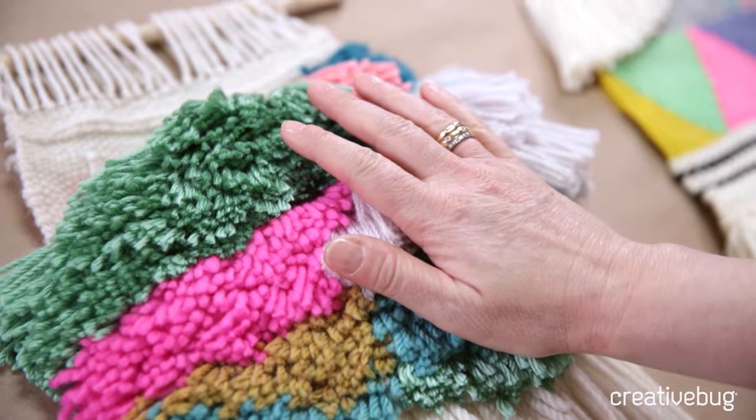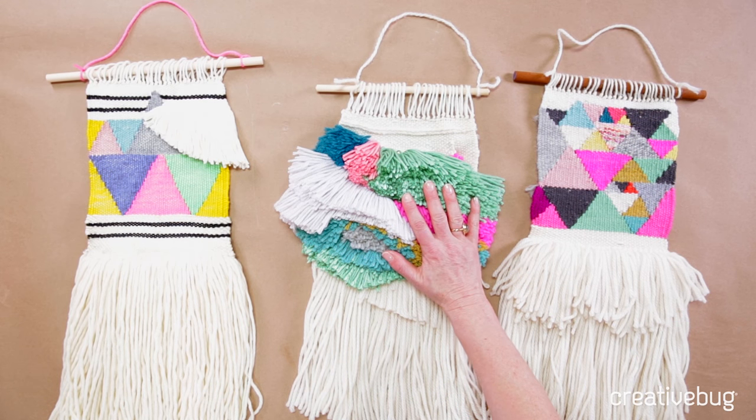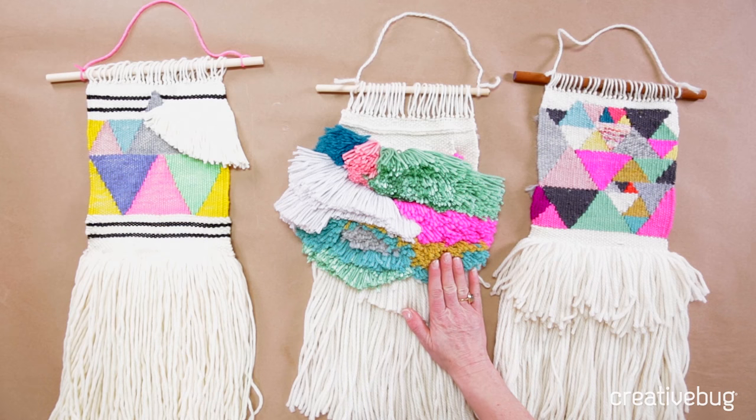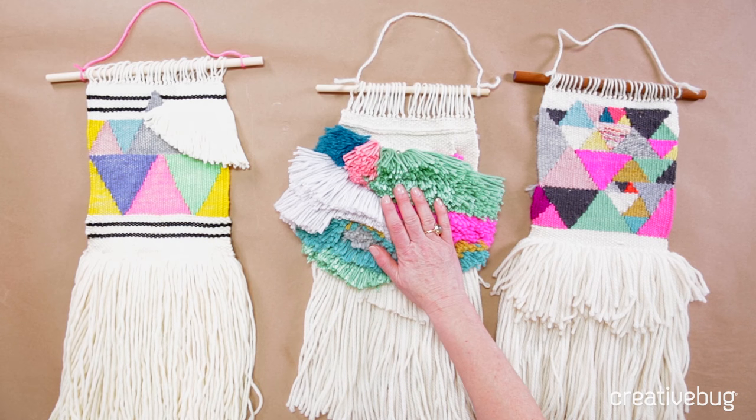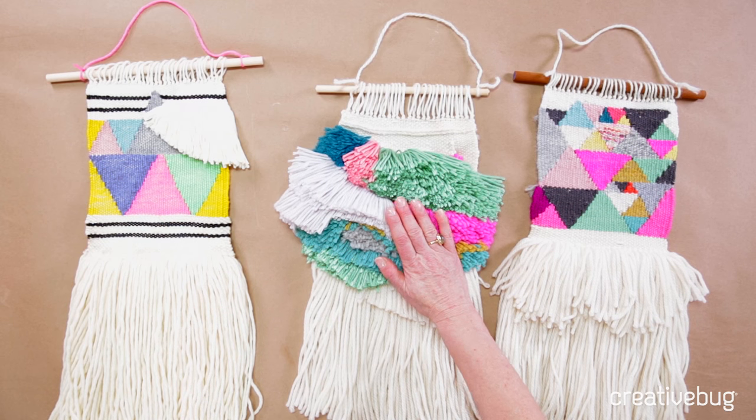I used some of those same methods and techniques in a couple of my other weavings and I'll show you those as an example. This weaving I've done here is made entirely out of Raya knots and I've just grouped them together quite tightly in different colors. It looked totally crazy when I was done, but then I created a different texture by cutting them all at different lengths and it works really well — I think it looks really cool.